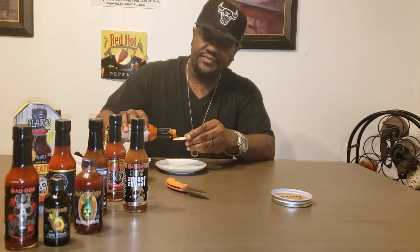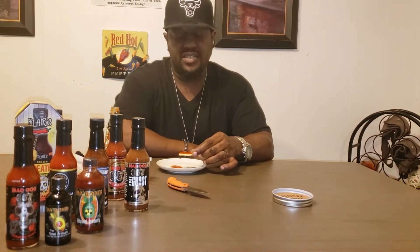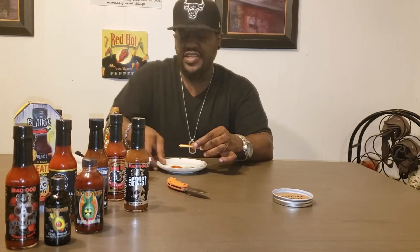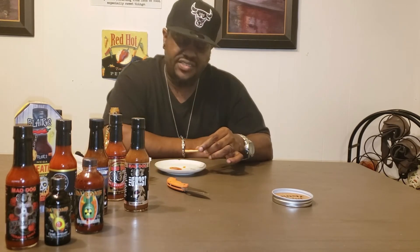She's a little runny there — you know that's one of my pet peeves. I don't like a runny sauce. You see it here on the plate and you're wasting sauce. It needs to be thick so it sticks to the food, because not everybody is just eating hot sauce with a spoon.